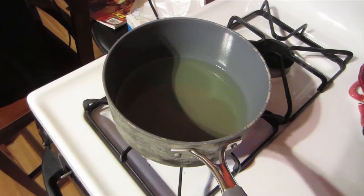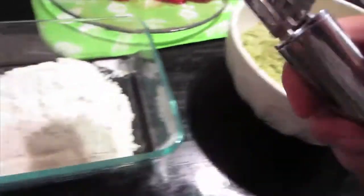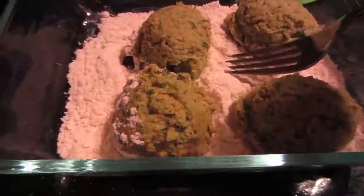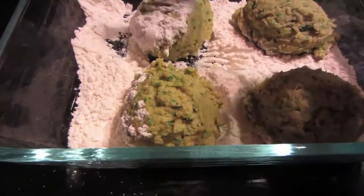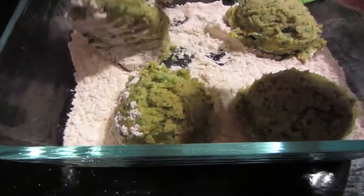Heat your oil on the stove at medium-high heat. While you're waiting, scoop your falafel mixture into a shallow pan with the remaining flour, toss to coat, and put it into the hot oil. You know it's ready when it sizzles.